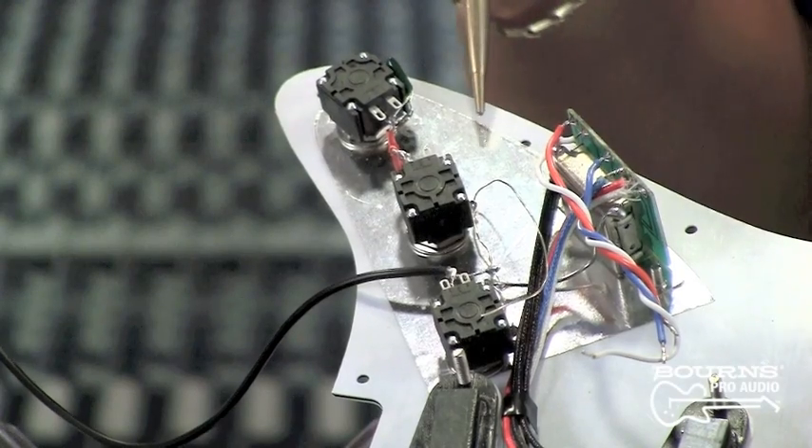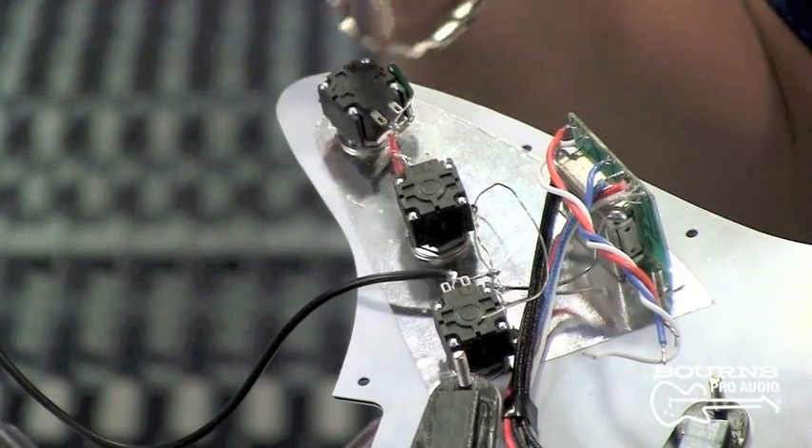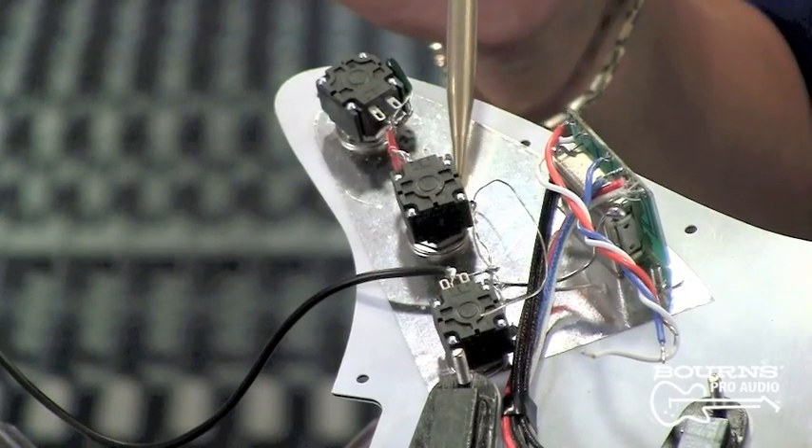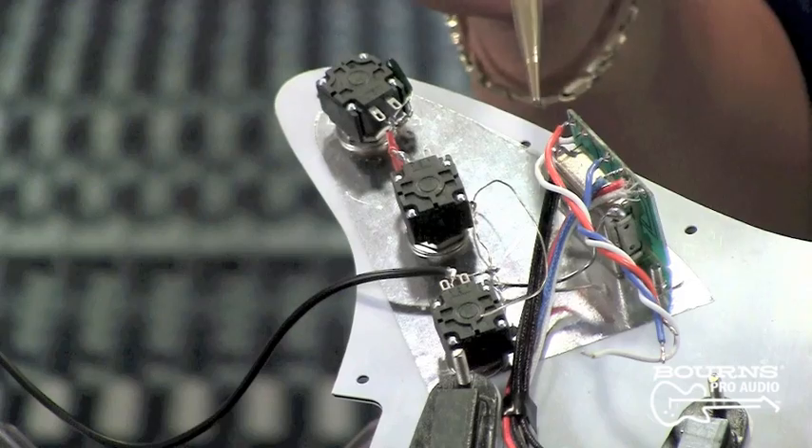So the solder tab allows the bushing to be grounded. What if we had a mounting surface for the pot that was metal in the first place — would this be necessary? So long as the metal part was grounded in another way, that's a good observation. On metal covers, once the cover is grounded, the shaft and bushing area will be grounded, so you really don't need to put any kind of ground lug there. For example, this pickguard is provided with a conductive shield, and so the potentiometers, once they're mounted on here, are essentially grounded from the bushing to the shield.